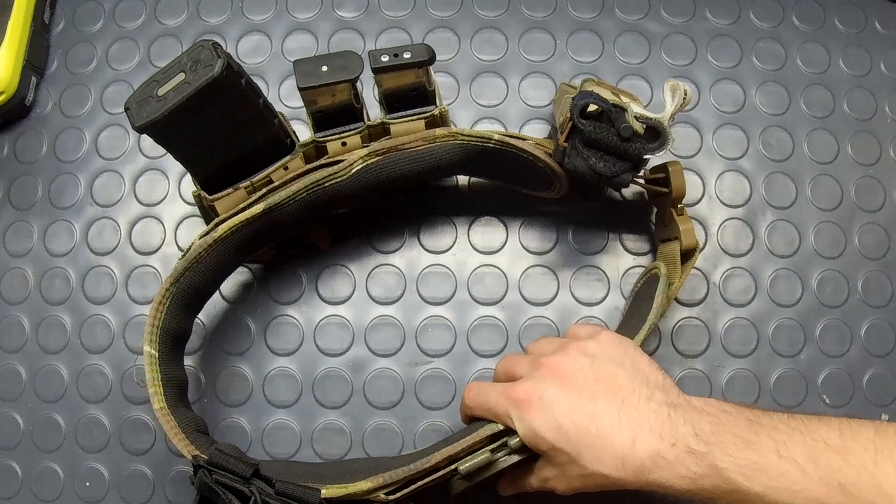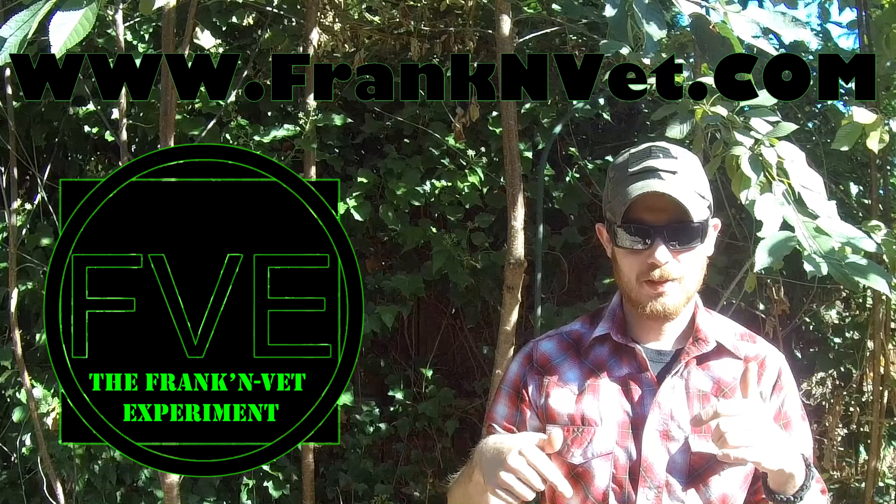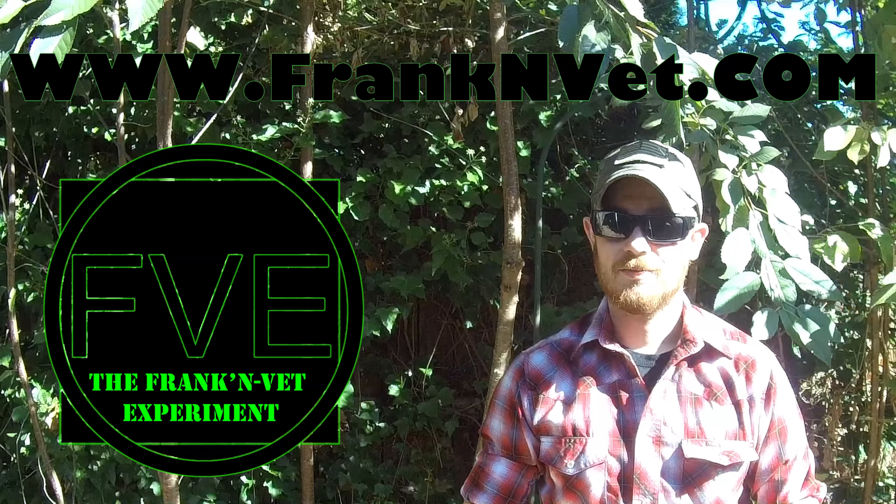If you're interested in supporting the channel, check out the new apparel — shirts, hoodies, and other things — linked in the description below. If you've used a battle belt before or are interested in getting one, put that in the comments. Hit that like and share button, check us out on Facebook, and we also have a Patreon in the description. As always, stay smart, stay safe, stay alive.